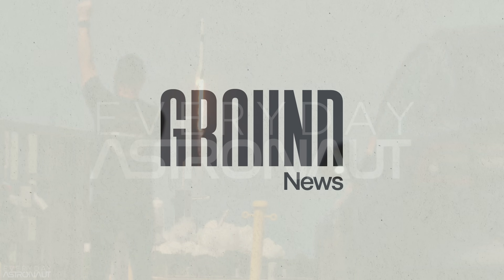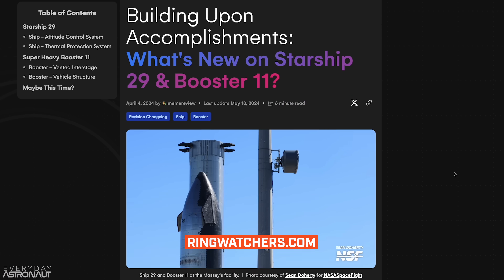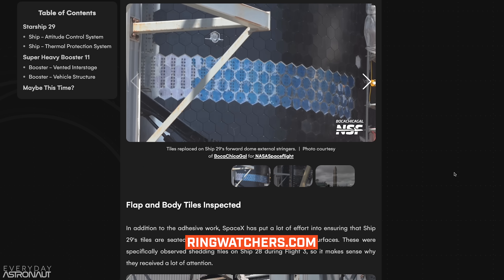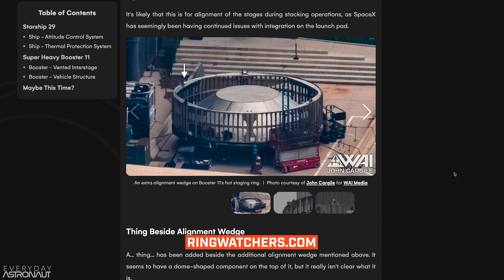This video is sponsored by Ground News. Before we start, we got to give a huge shout out to the Ring Watchers community, who has been diligently tracking and documenting everything we talk about in this video. If you want an even more in-depth rundown on some of the specific hardware, be sure and check out their article — there's a link in the description.